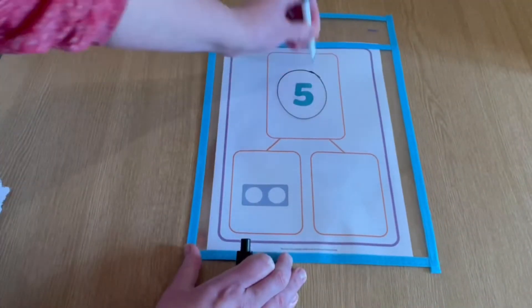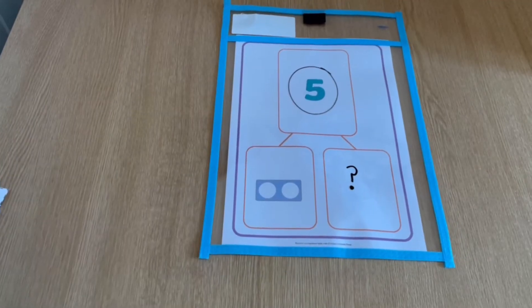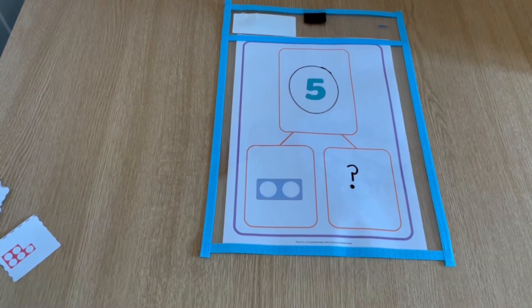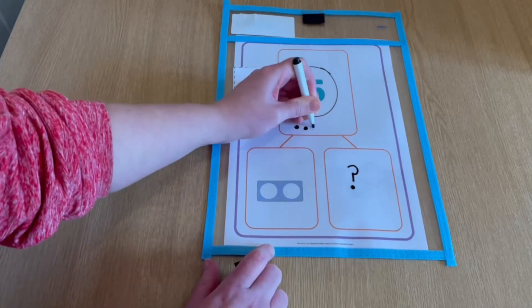These pom-poms give the children a visual representation of the two parts that equal the whole. Here is another idea: circle the whole amount at the top and then ask the child to match the correct Numicon piece to the whole number. Using the Numicon piece to help them, the child can then draw counters to match the visual representation of the whole number.